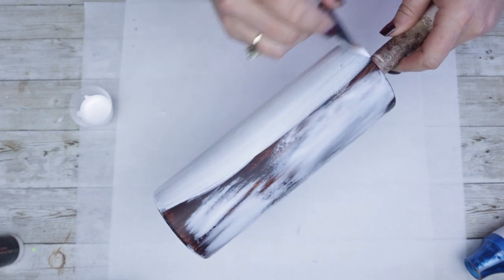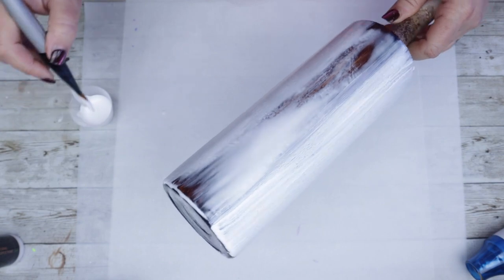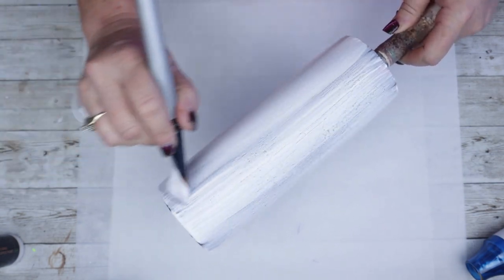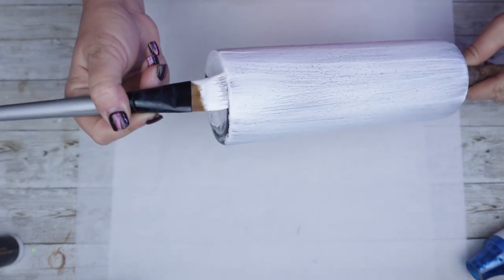I also want to mention that I only allowed about five, maybe seven minutes in between applying the glue and then adding on the paint. You'll notice before I'm even finished with the paint, it's already starting to crackle.